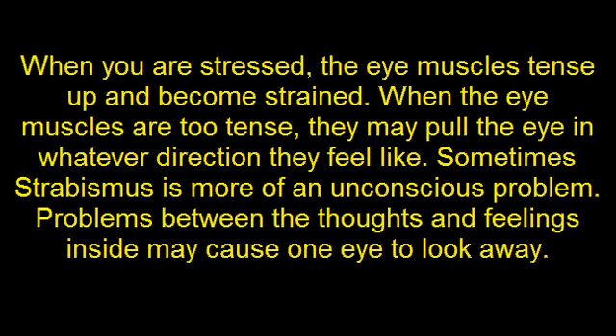When you are stressed the eye muscles tense up and become strained. When the eye muscles are too tense they may pull the eye in whatever direction they feel like. Sometimes strabismus is more of an unconscious problem — problems between the thoughts and feelings inside may cause one eye to look away.